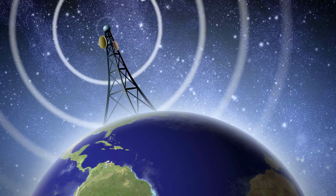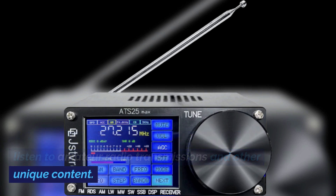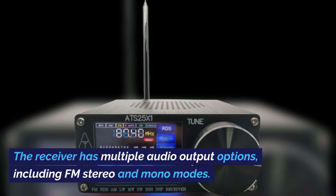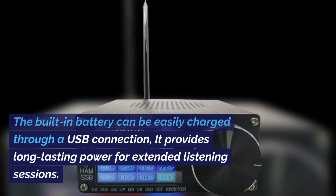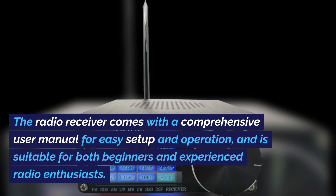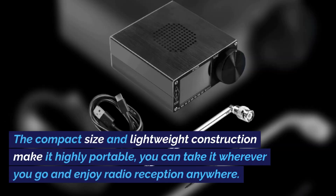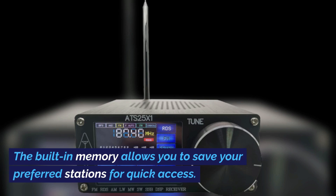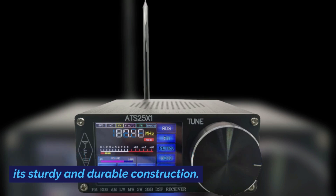It can receive long wave, medium wave, and short wave signals from around the world. The single sideband capability allows you to listen to amateur radio transmissions. With its auto scan function, you can easily find and save your favorite radio stations. The receiver has multiple audio output options, including FM stereo and mono modes. The built-in battery can be easily charged through a USB connection. It comes with a comprehensive user manual suitable for both beginners and experienced radio enthusiasts, with built-in memory to save preferred stations.